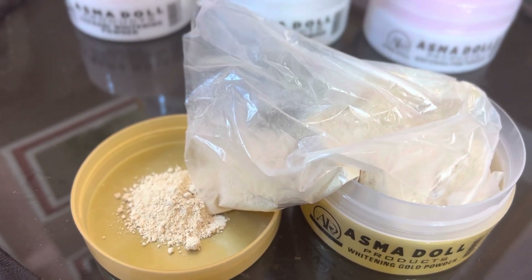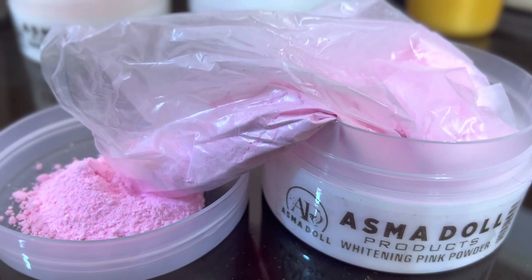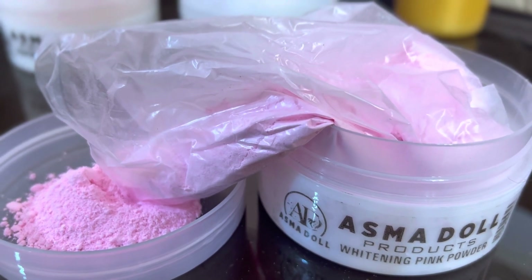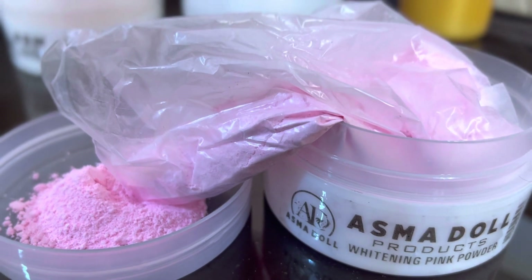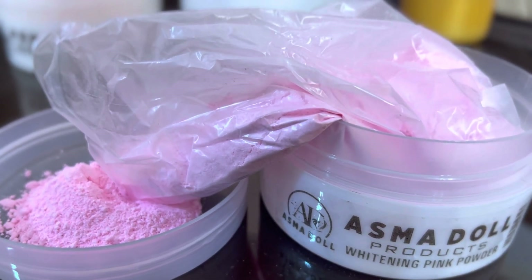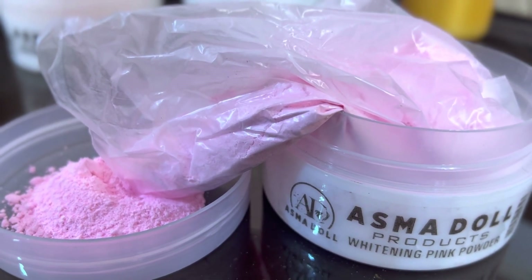Basically, this is a whitening powder. This is Asmardol Pink Powder, which is for acne skin. The benefit of this powder is that it locks your pores and removes impurities from your skin. It doesn't just treat your skin — it also gives you glow and shine.